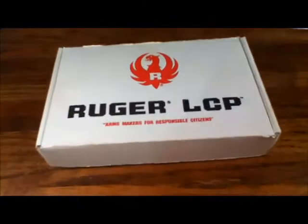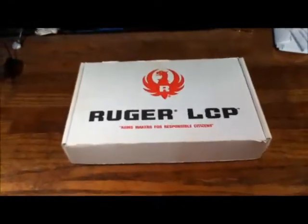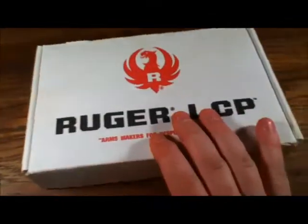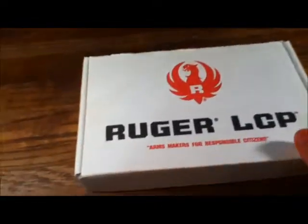Obviously you all can tell what this is. This is a Ruger LCP — a very good handgun for the money. This is actually my everyday carry firearm. It's what I carry pretty much everywhere I go.